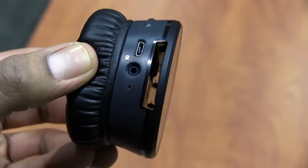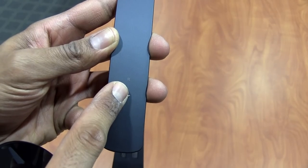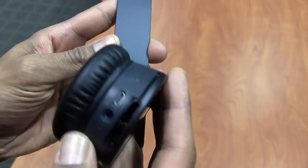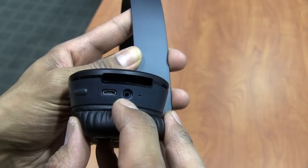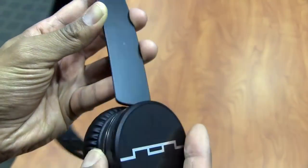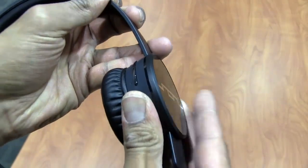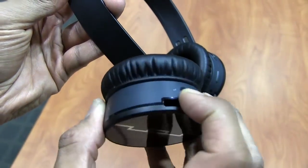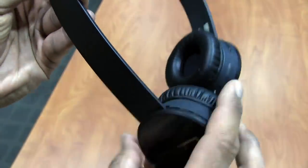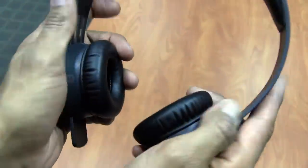Now it's time to put the ear pieces on the headband. It has a nice little 'R' marked for right, and you need to make sure the portion where you insert the cable — if you're going wired — is on the bottom. Slide it in like this, and that's how you insert the right side. For the left, again make sure that portion is at the bottom, because if you're going wired the cable will hang downward correctly.